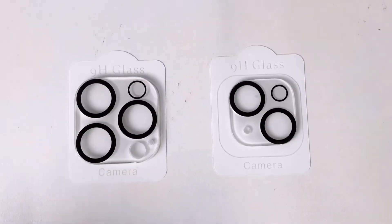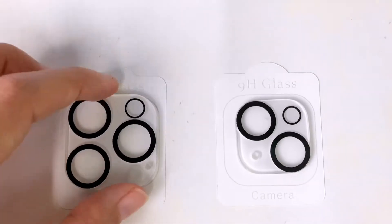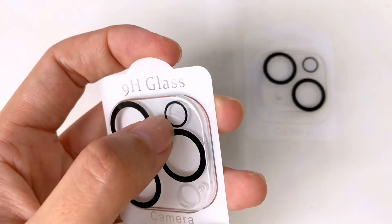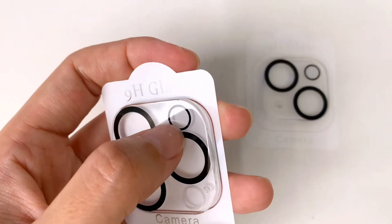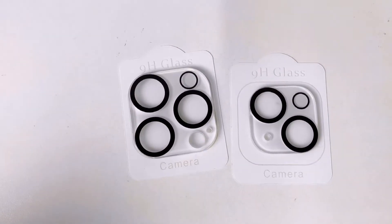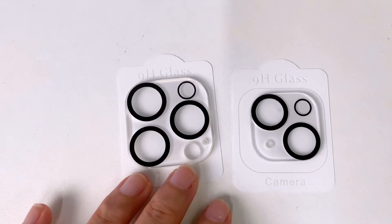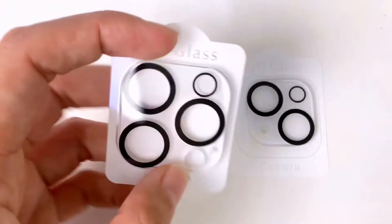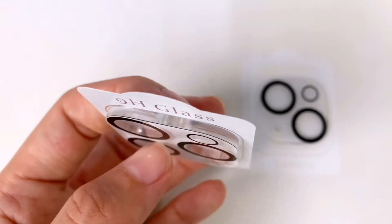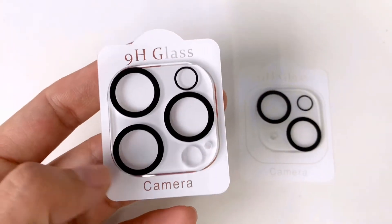For the lens part, it also has a black frame. The most different part is this sensor here, which also has a small black frame. This can reduce the exposure of the photo when taken at night with the flash on. Most of the material is exactly the same as the other one — the only difference is this black frame.